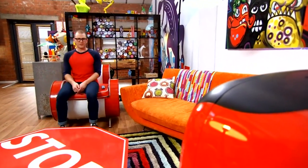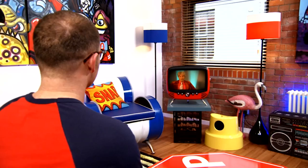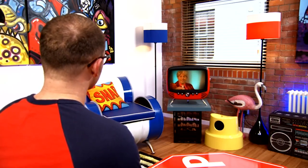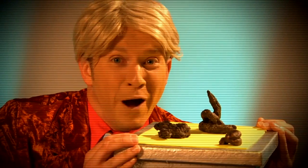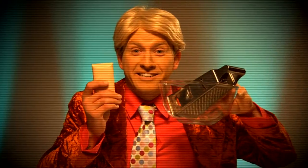Hey, you there. Someone been winding you up? Well, now you can play practical jokes on your mates with this delightful soap that looks like poo. Here's how you make it. Take a bar of soap and grate it into a bowl.